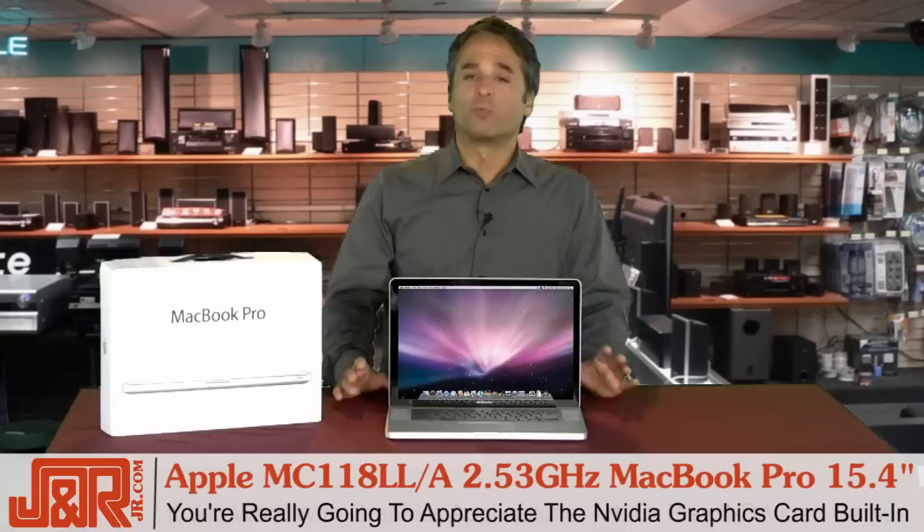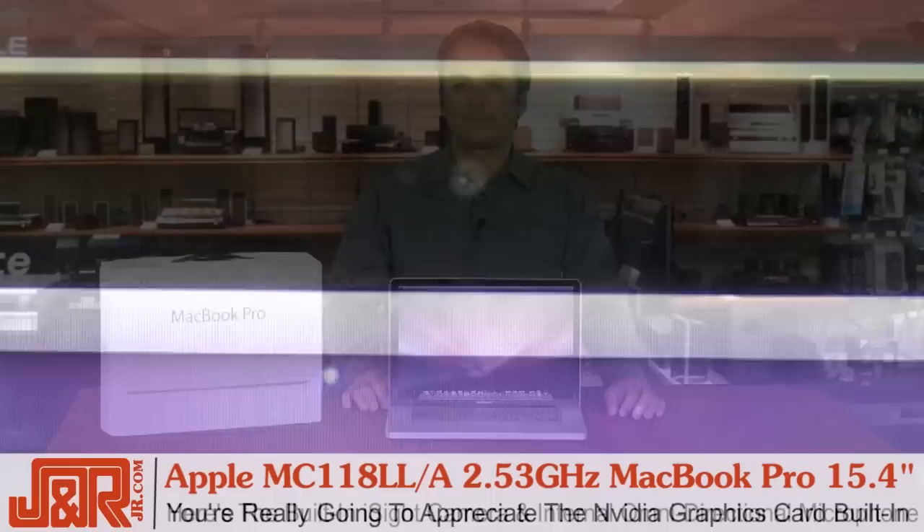If you work with a lot of graphics, graphics applications, work in art, or maybe you just like a good 3D video game, you're really going to appreciate the NVIDIA graphics card and all the power that's built into this MacBook.